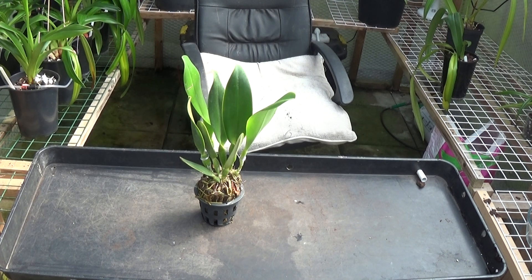Well good morning and welcome once again to Ed's Orcaz, it's very nice of you to join me. Now the plant in front is one I unboxed the other day and it's the BLC Alma Key Trimpoli, and I've decided not to take it out of the pot and do as much work on it as I did on the last one.